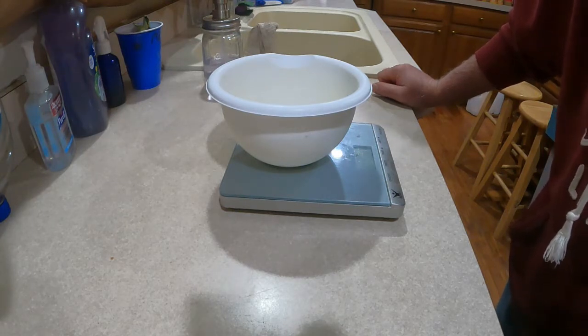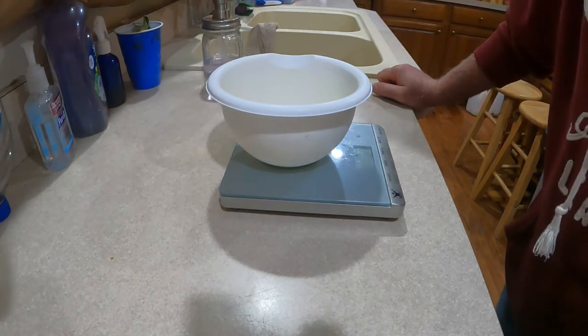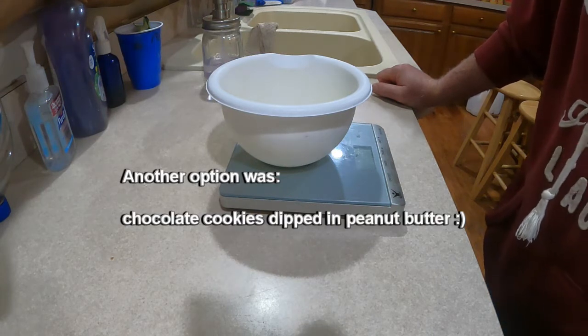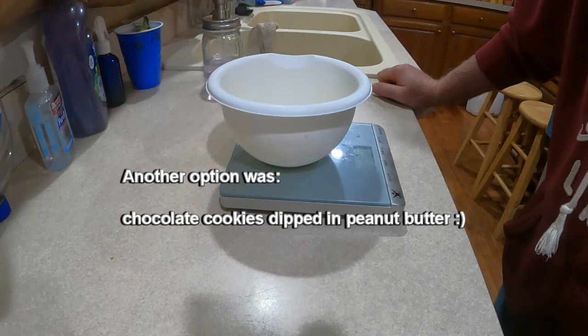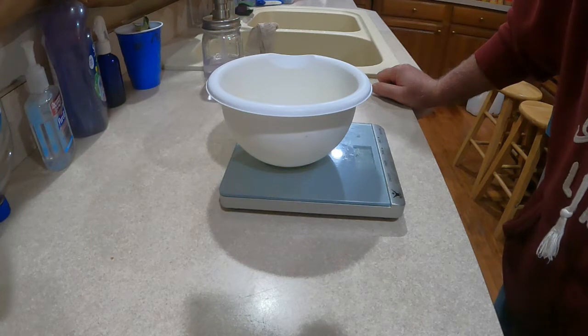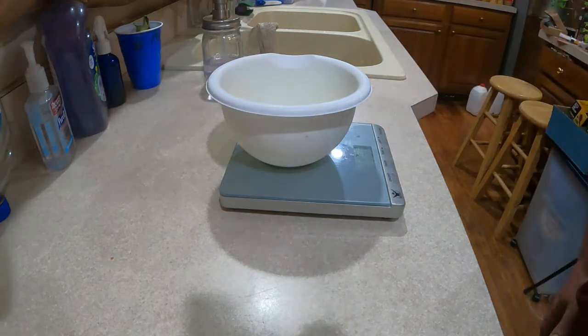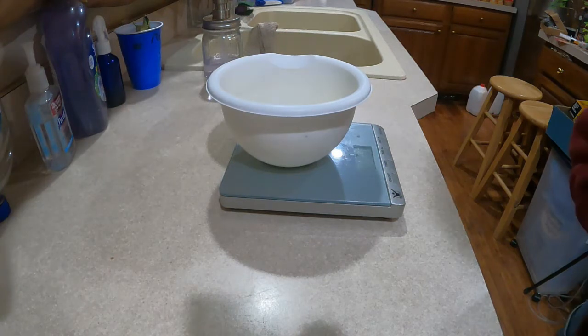I was joking around and said maybe I'll just make a chocolate cake and use peanut butter for the icing. Then a little bit later I thought, or maybe I'll make a peanut butter cookie with chocolate icing — so that's what I'm setting out to make. I don't really have a recipe for this, but I have several peanut butter cookie recipes and several chocolate icing recipes, so we're experimenting. I'm going to try to do measurements in both cups and grams.